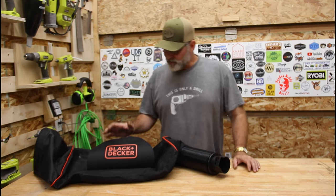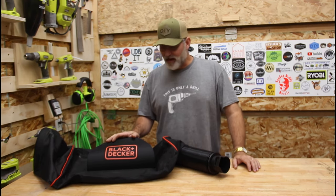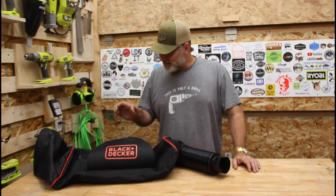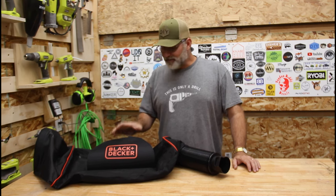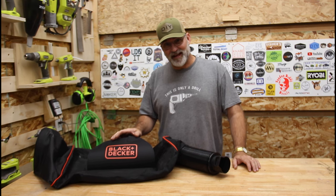This is the leaf collection bag from the Black & Decker BEBL7000 corded leaf vacuum — and its disadvantage is that it's corded. But this bag is amazing. It has all of the things we're looking for in a leaf collection bag regarding ease of use, and we'll talk about those details in a second.